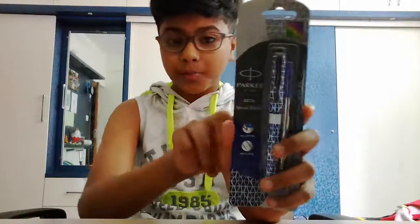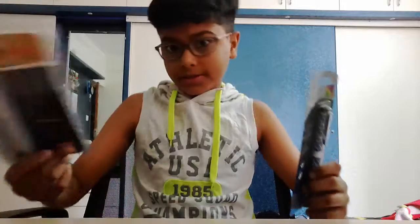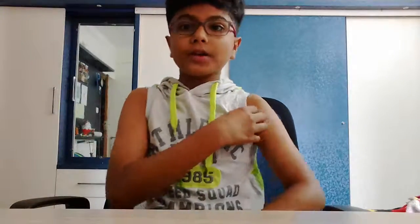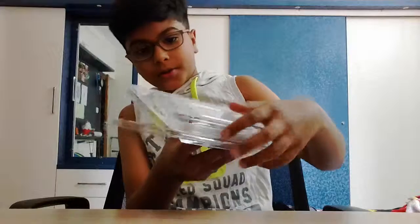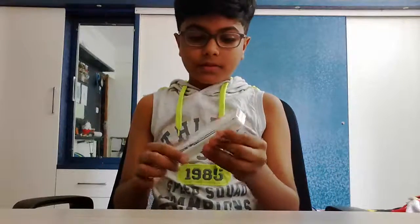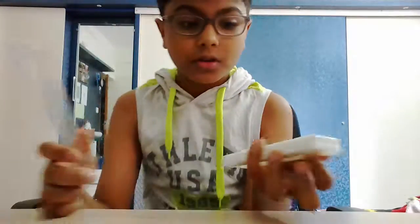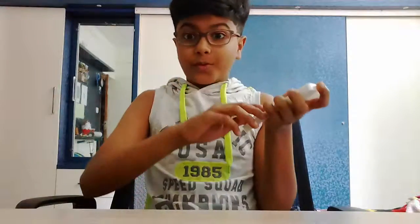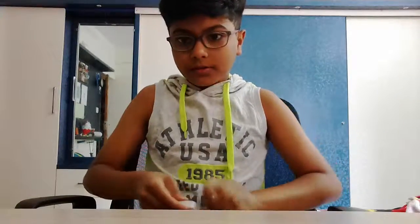There's almost a difference of a hundred rupees between these two. Let's start with the 75 rupee one first. It has a pretty good package. Let me get this box open — okay, this is a pretty good package. Oh, that smells nice. I'm just going to take it out.